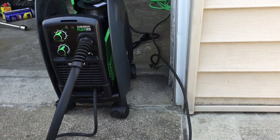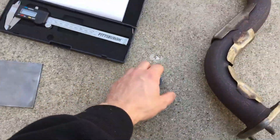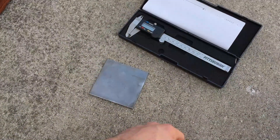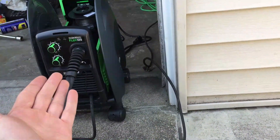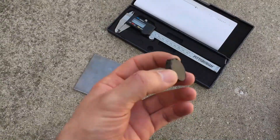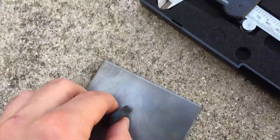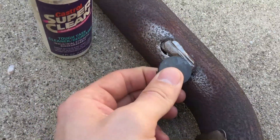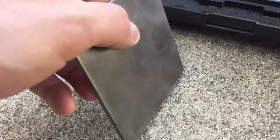You've got to get the adjustments right — the voltage right, the wire speed right, the technique down properly. I also have a magnet here. One of the subscribers pointed out you cannot weld aluminum with this welder. He said the simplest thing you can do is take a magnet and place it on the location you're going to be welding — if it sticks, it's steel. As you can see, the magnet is sticking, so both of these areas we are able to weld.